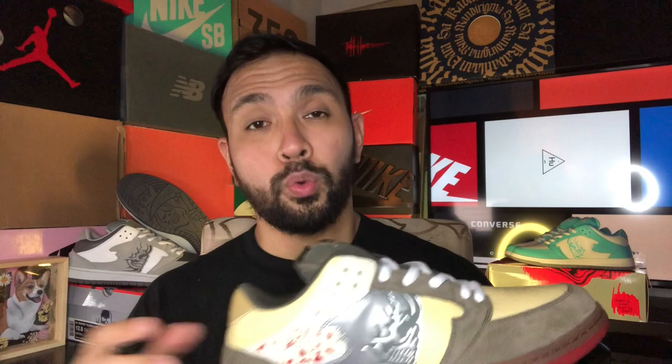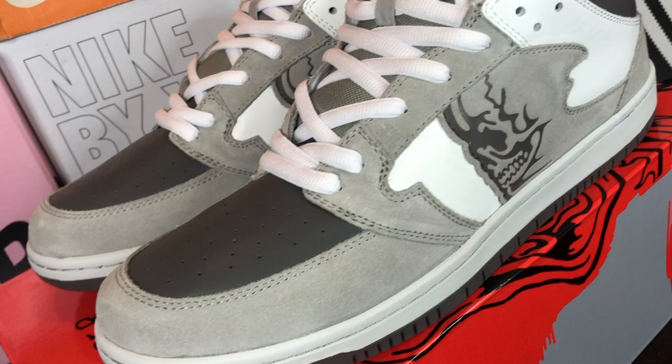Jumping right into the sneakers, all three colorways feature the same overall design and layout, with the key differences being the type of materials used on various parts of the upper. For the electric blues, the whole upper is in soft synthetic leather; the clean slates are predominantly made in premium suede; and the chainsaws are a combination of the two materials, giving a very Texas Chainsaw Massacre vibe.